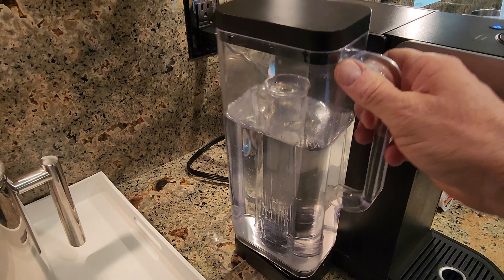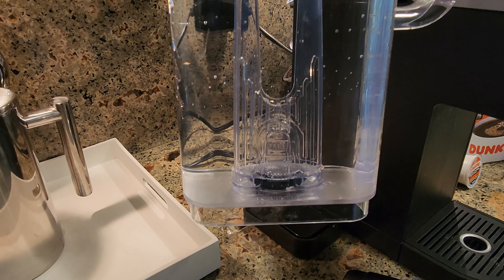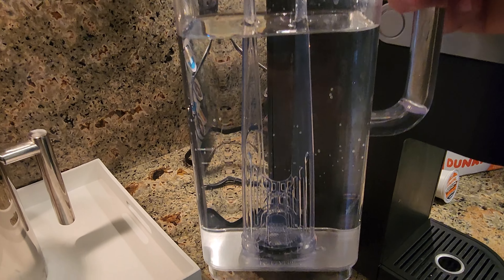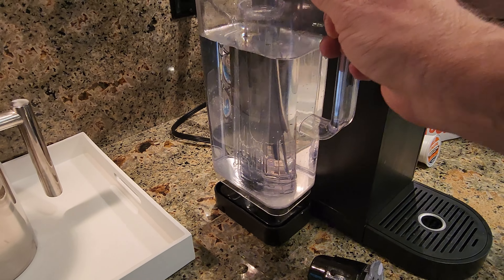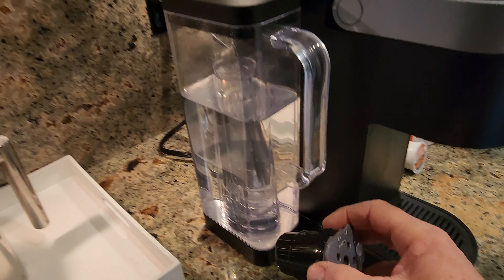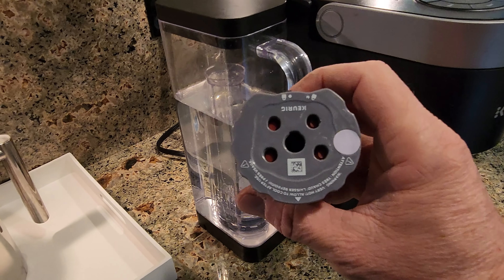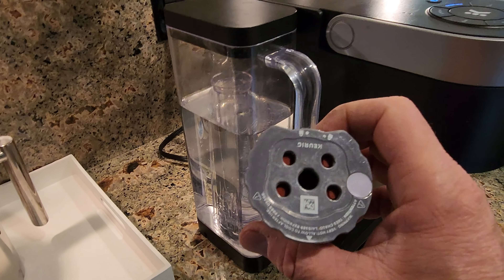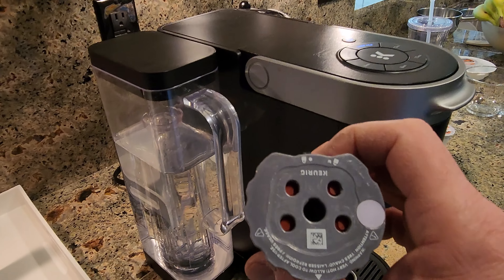This also came with a tall filter cartridge assembly. I don't have a filter in it at the moment, but you can see the assembly there in the tank — when I do have a filter, it goes at the bottom. It also comes with a reusable coffee filter, so you can put your own coffee grounds in it and it will work with the Keurig K-Supreme.